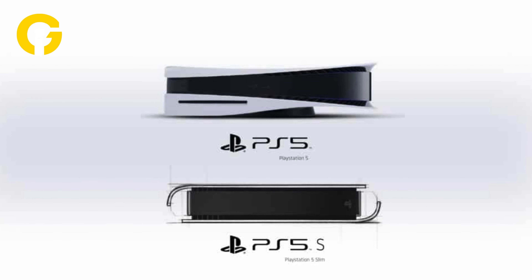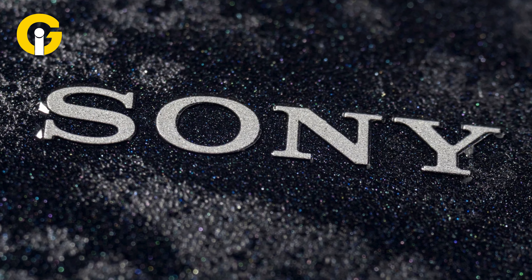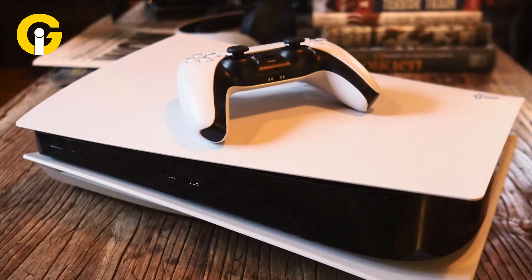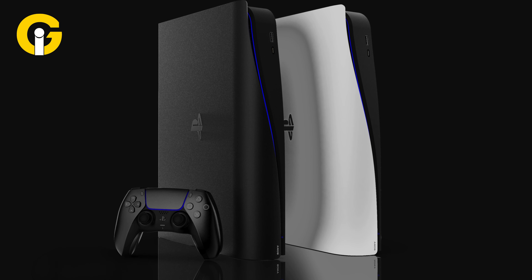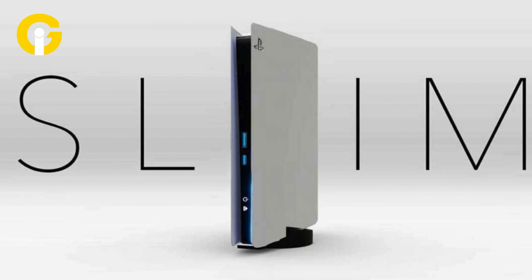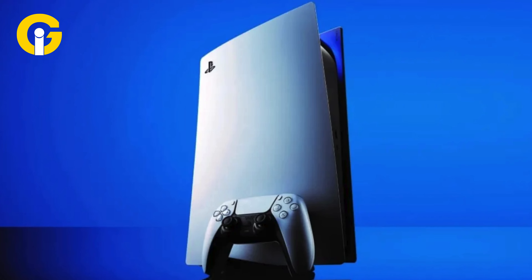What is the PS5 Slim? The PS5 Slim is a redesigned version of the PS5 that Sony launched in November 2020. It has the same hardware power and performance as the original PS5, but it comes with a smaller size, less weight, more storage space, and a detachable disk drive. The PS5 Slim is 18% lighter for the digital edition and 24% lighter for the disk drive model than the original PS5.